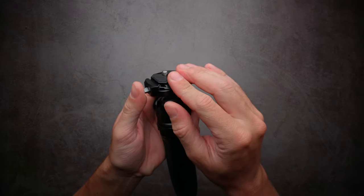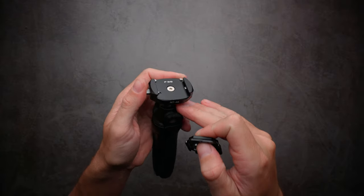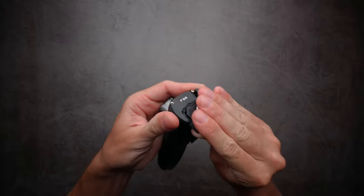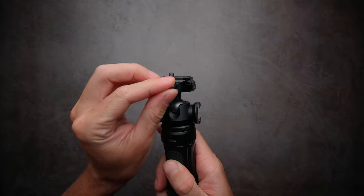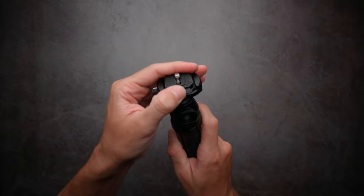As for the ball head, we have the Falcam F38 quick release system. I've been using this system for the last six or eight months and it's been really great. It's super simple to use, it's really reliable, and you can also lock it on the side if you want so nothing will be able to move your camera.